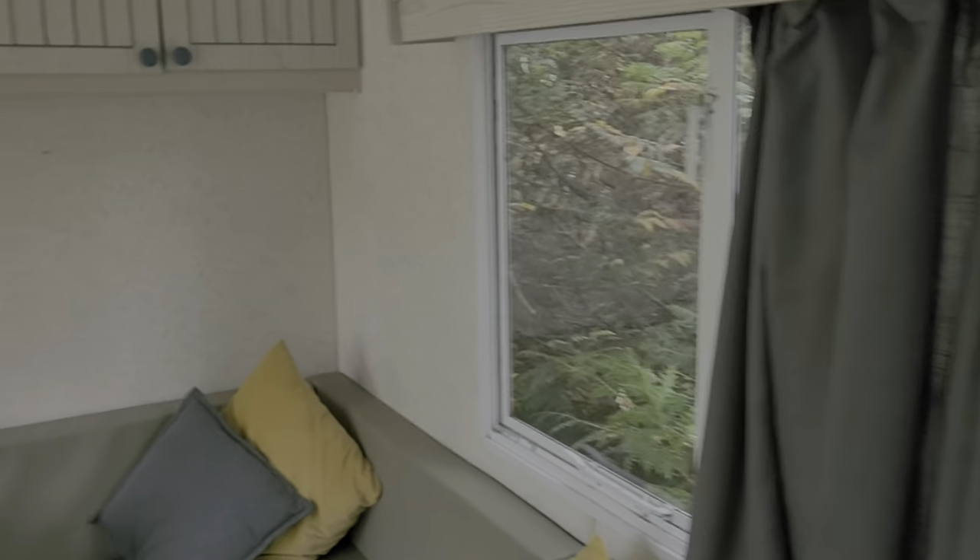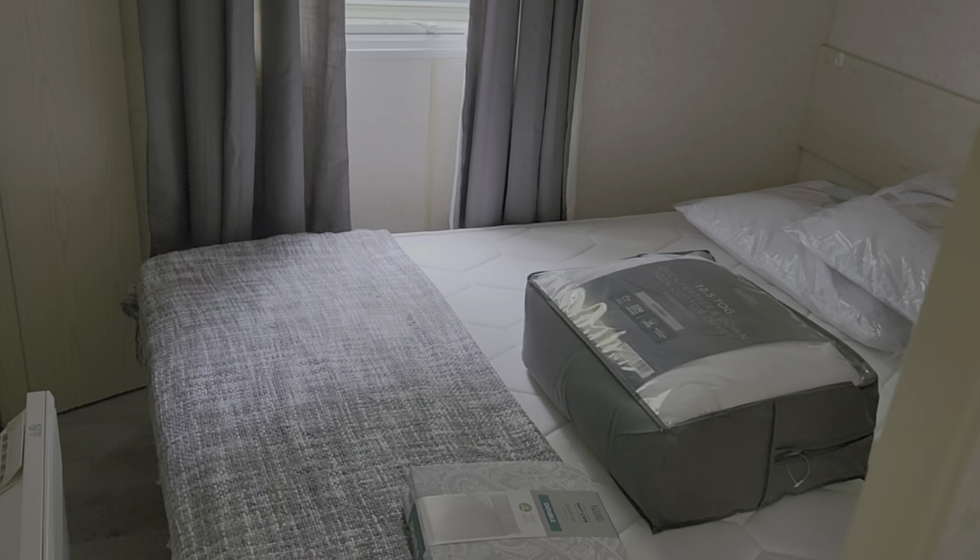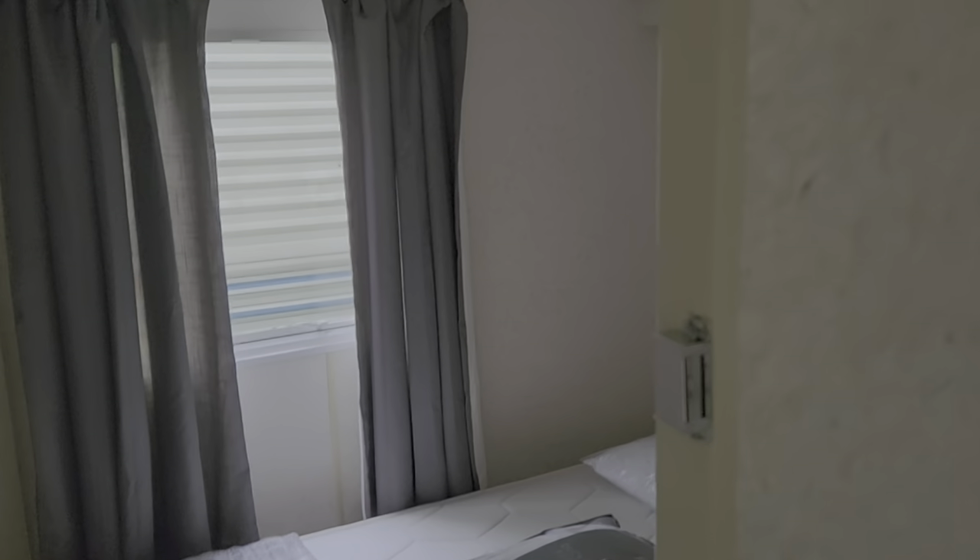Put a blind up there - doesn't fit, but there we go. New roller blind there, curtains that we bought from the UK, some long curtains to cover these doors up. Curtains, bedding, curtains - all done. As I say that works here, new latch.